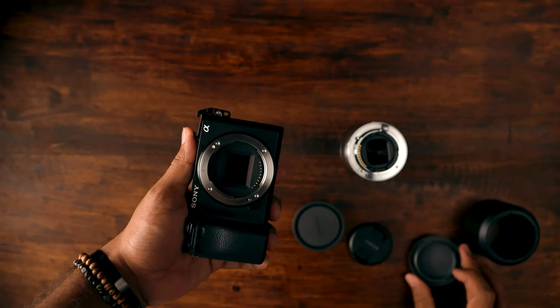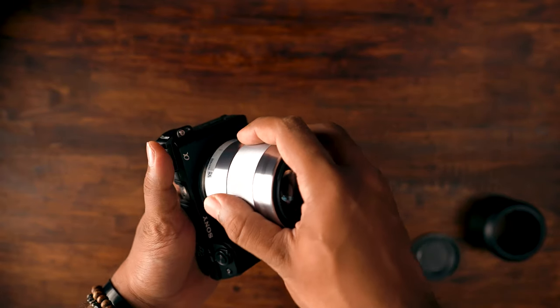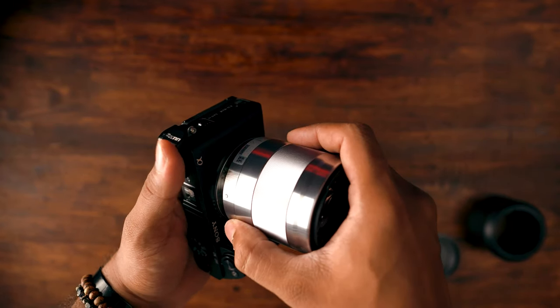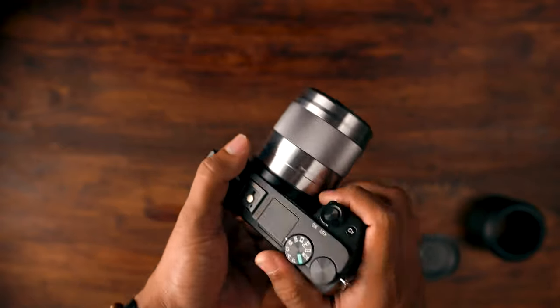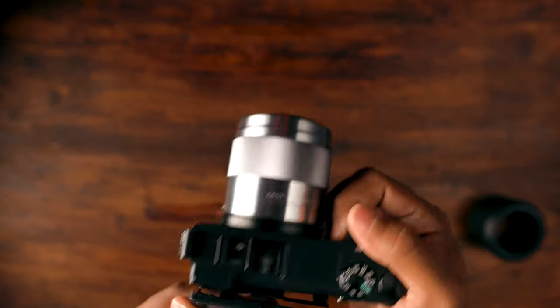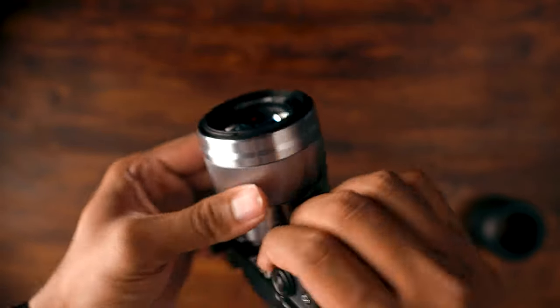Whenever you're changing lenses it is always a good practice to do it ASAP — do it rapidly. Because you don't want any dust or anything getting in while you're changing lenses. Don't just leave it open for a long time. So there it is.